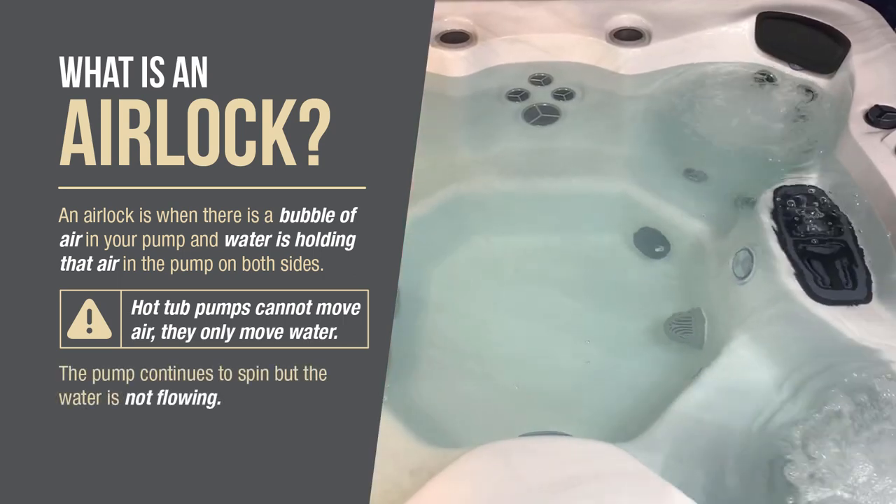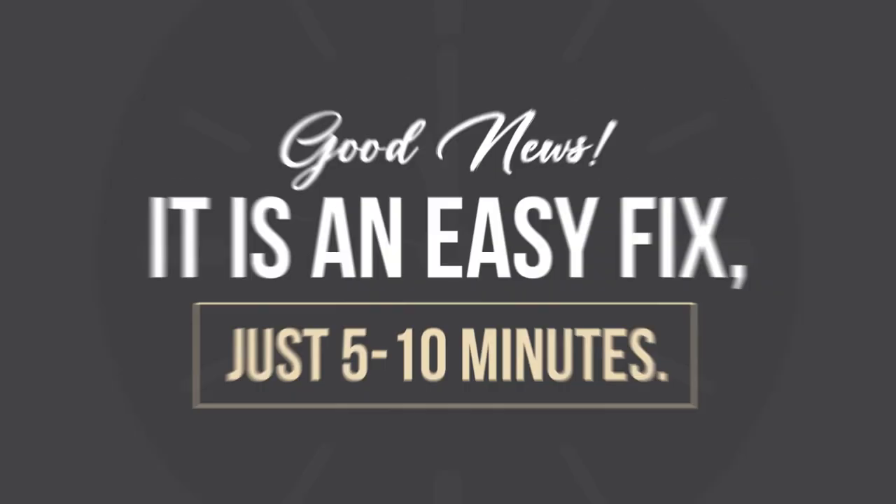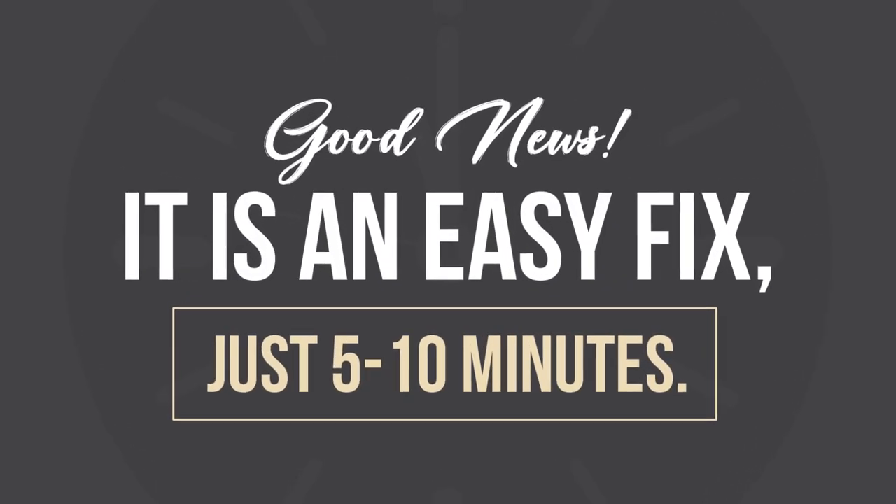The pump continues to spin, but the water is not flowing. This will mean that your spa will not heat or filter the water, which pretty much means you are not using your spa until you get this fixed. The good news is, this is an easy fix — just 5 to 10 minutes.